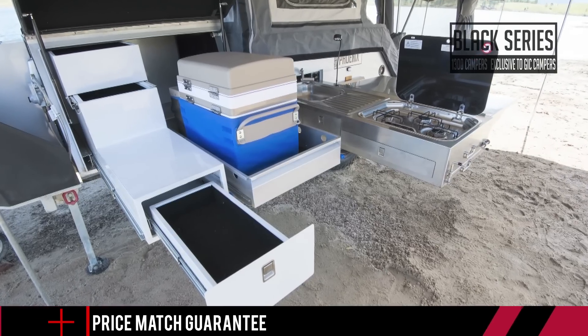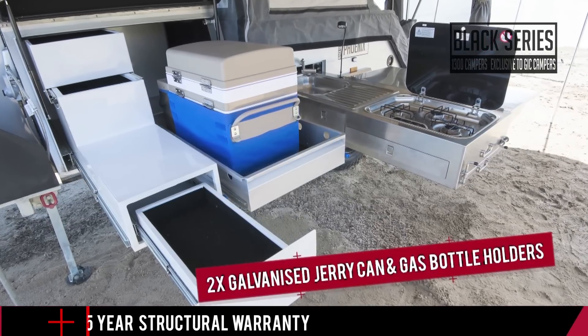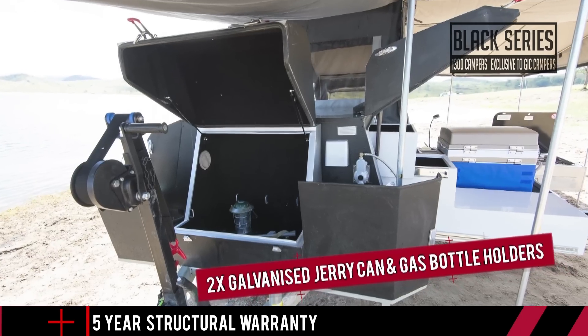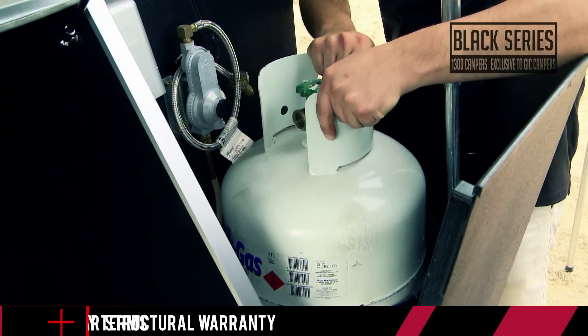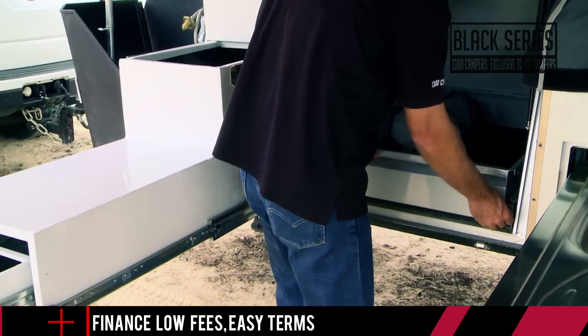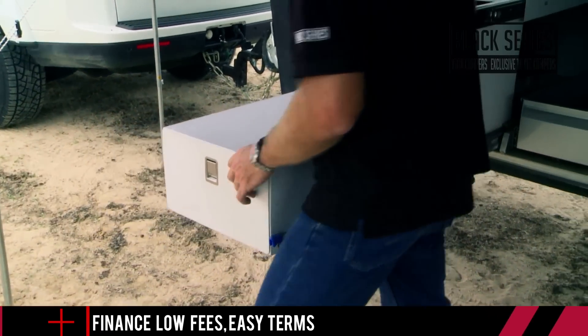As far as storage goes for all your essential gear, it doesn't get much better than what you'll find standard on the Phoenix. Two jerry can holders and two gas bottle holders means you can carry extra water, fuel and gas to be completely self-sufficient. There's also plenty of space for the biggest 12 volt fridge on the market and other essential gear like a generator.